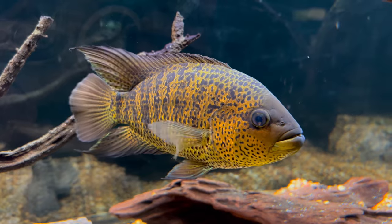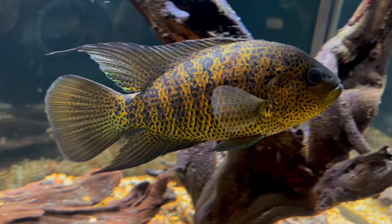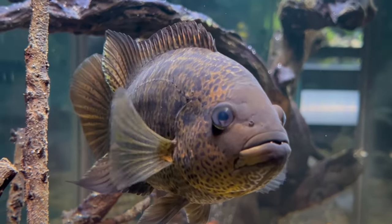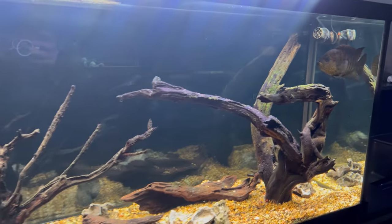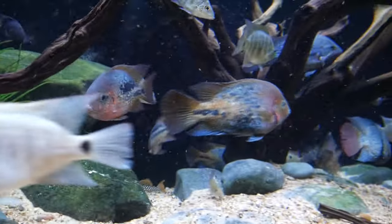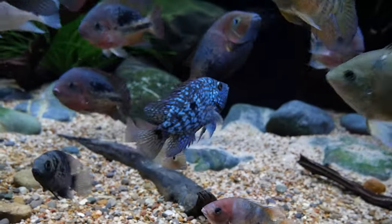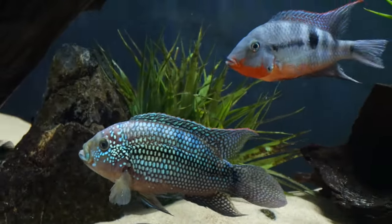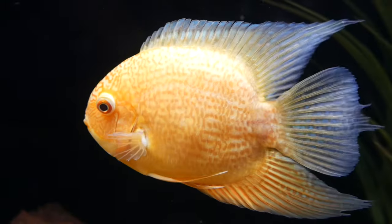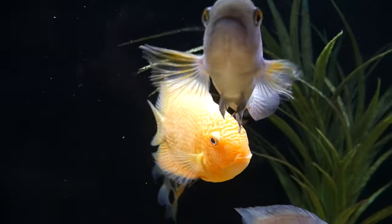For tank mates, it's really tricky to find any fish that will be okay with them long term. Some may work as juveniles, but yellow jackets can snap at any moment and go after others in the tank — just look at the teeth on this guy. Your best bet for tank mates would be similar-sized cichlids that could possibly hold their own: Vieja species, Texas cichlids, maybe Jack Dempseys, Severums, or similar tough cichlids that could possibly work if the tank is very large and if you get lucky with some more chill yellow jackets.